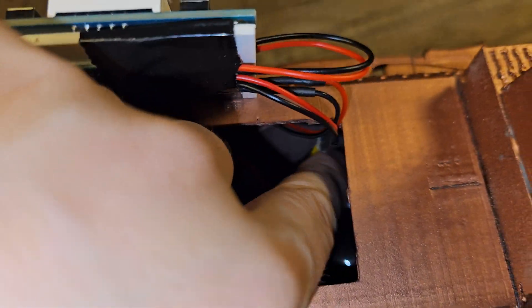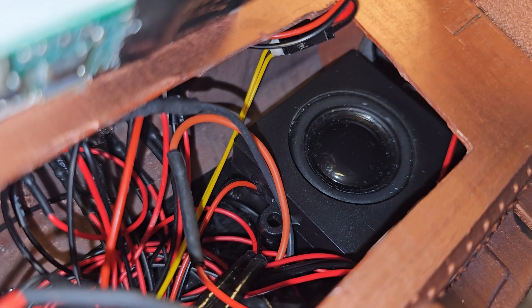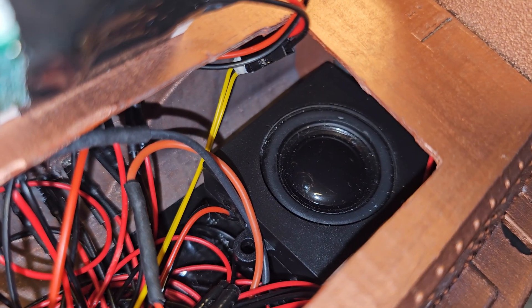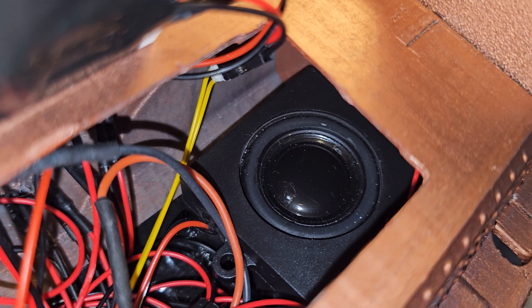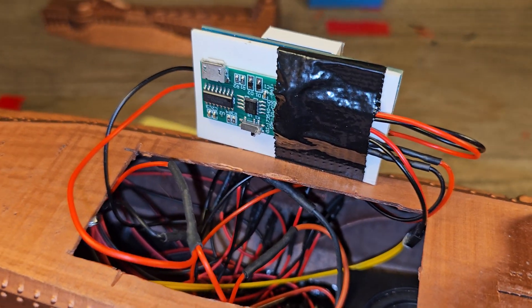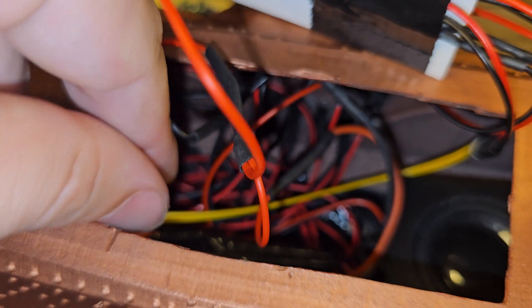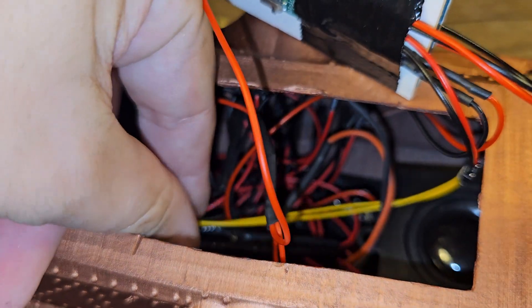But I wanted a bit more oomph and a little more bass, so I used this little speaker from my RC tank. It just fits in there and it plays a lot better because it's in a little box.